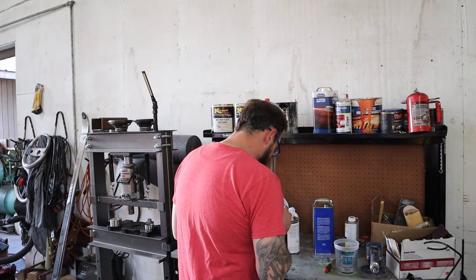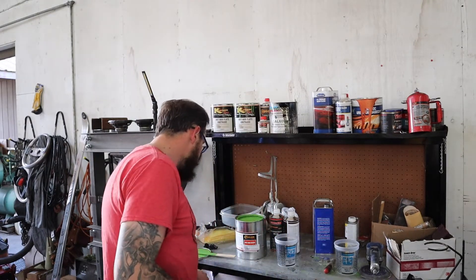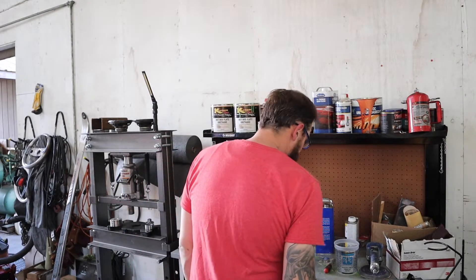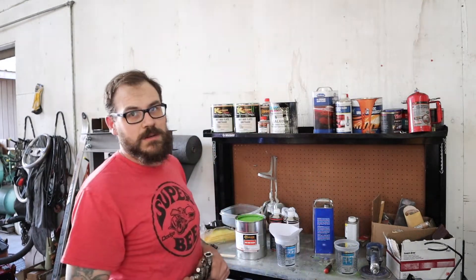Four to one - this freaking thing doesn't even have a four to one. You're gonna need yourself one of these - well, you don't have to have this one, but this is a nice Iwata LPH 400. It's the first spray gun I ever bought. I really like it - I spent a lot of money on it but it worked. It's nice. I've used some other ones, they're not so nice.